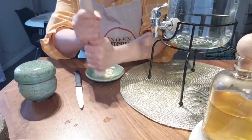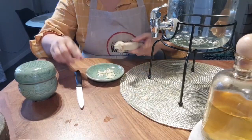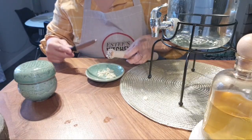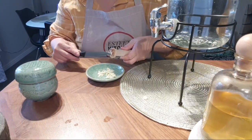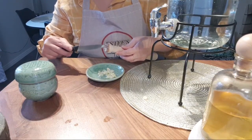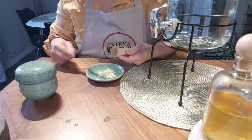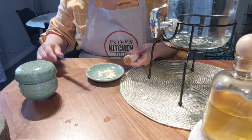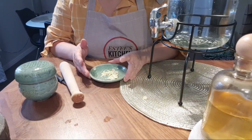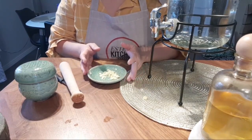You probably wonder why we drink garlic water. If you Google 'garlic water benefits' you'll be in for a surprise, because this very simple water will improve your health tremendously — especially for people who are afraid of stomach cancer, heart attack, and a lot of other diseases. I'm not an expert in this field, so go and Google and check it out yourself.